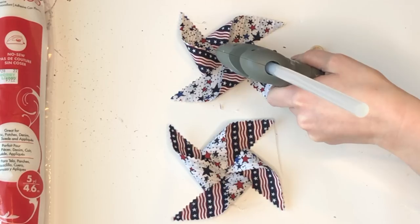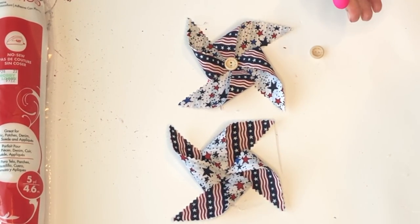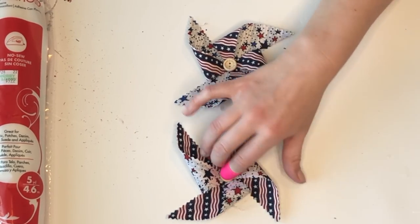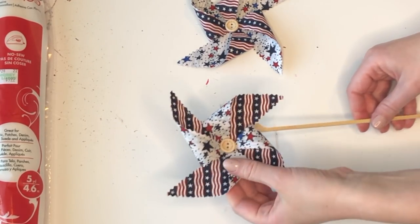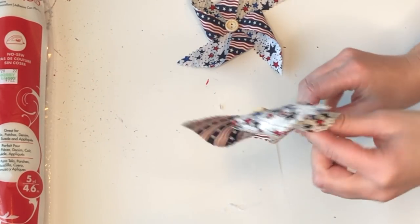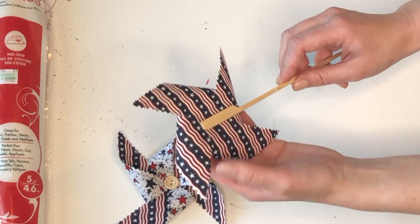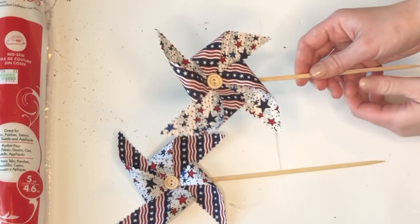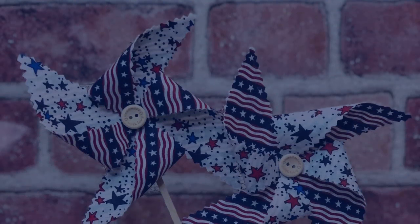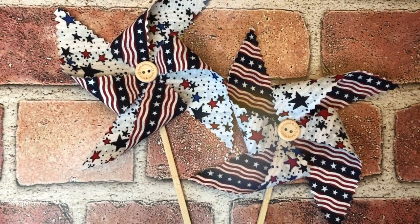For the center of your pinwheel you can pick whatever you'd like — I had some little wood buttons that gave me the Americana vibe so I placed those at the center. For the stick, I'm using a bamboo skewer I picked up at the grocery store; these had a flat head area that was great for hot gluing to the back. If you can't find those, you can use regular skewers or the cute red, white, and blue themed paper straws Dollar Tree has out right now.